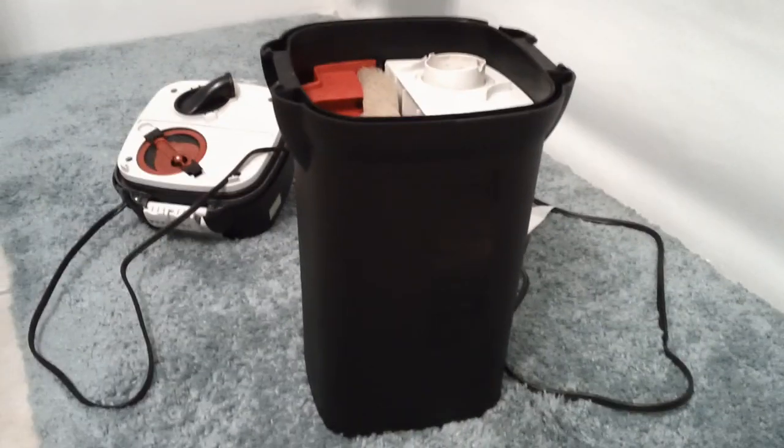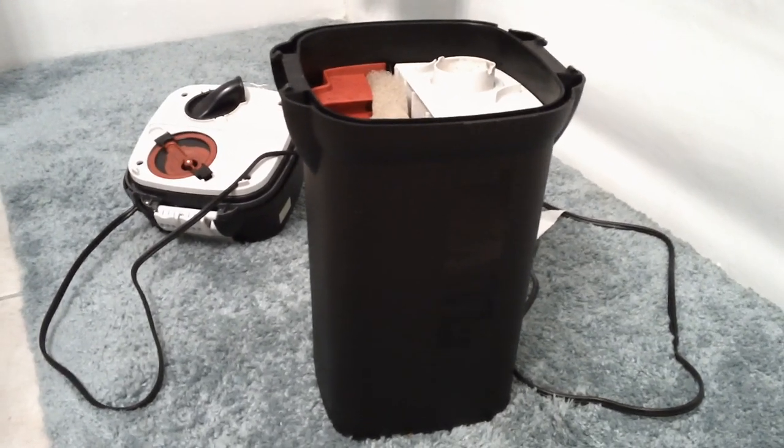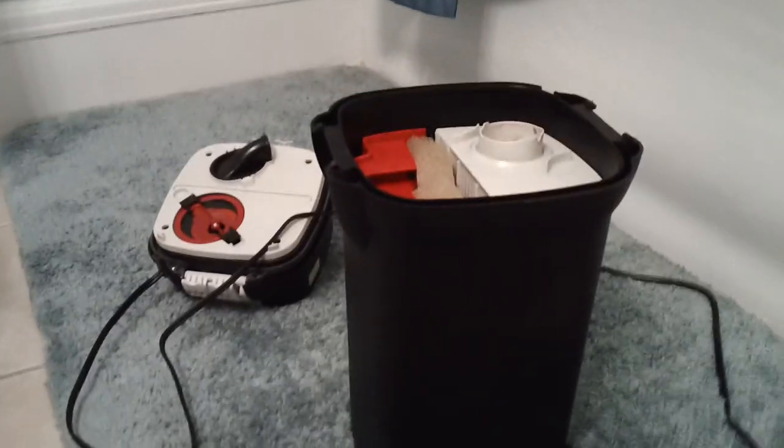Sorry, boring video. I just want, for anybody who wants to see how these canister filters are cleaned, how they're put back together, and just how they look — that's for you.